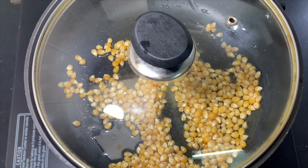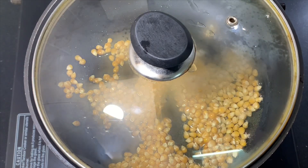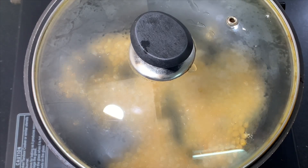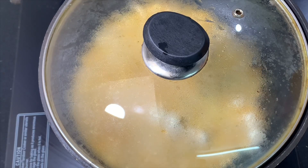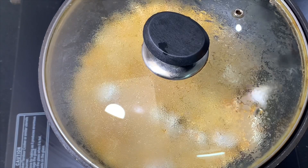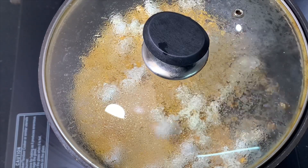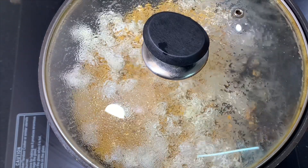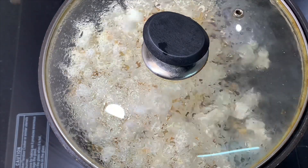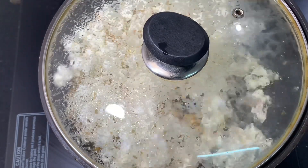Here you can see the corn kernels have started to pop. They expand and puff when they are heated — that turns into popcorn. Now you can listen to the popping sound.